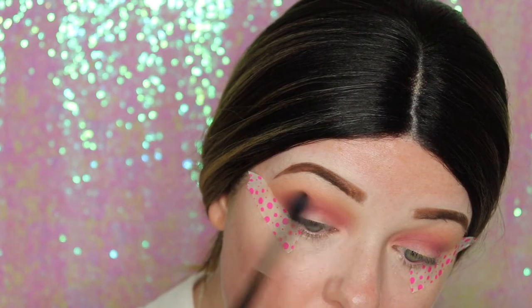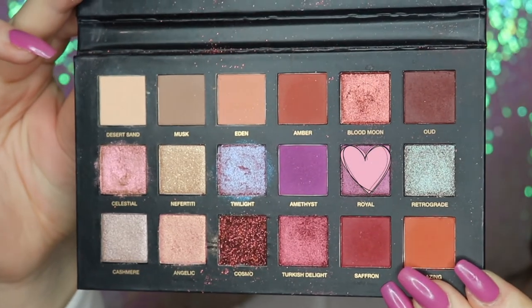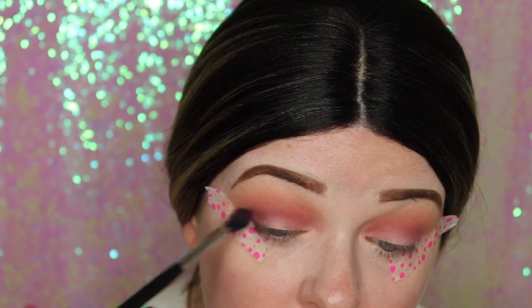Now I'm going in with Oil, which is this gorgeous metallic purple. I'm just packing that on the outer corner and then blending it into the crease.